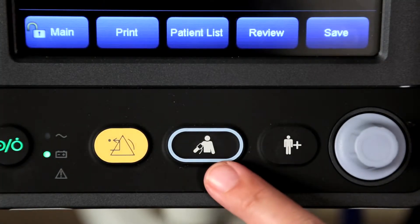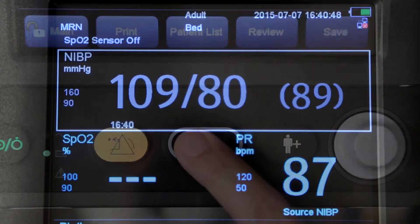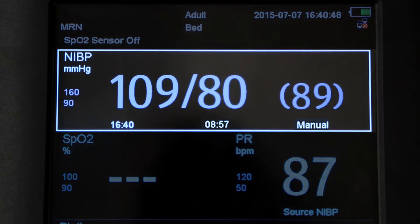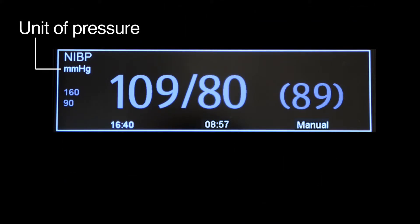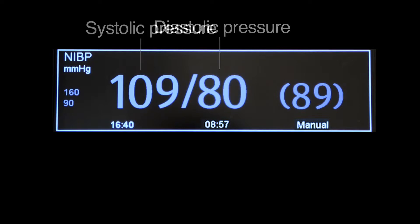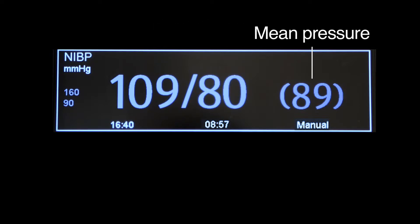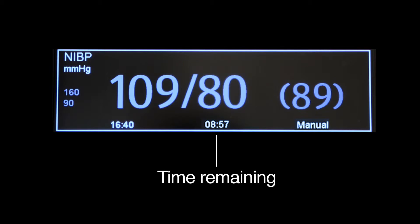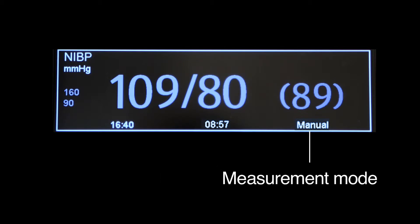To start the NIBP measurement, press the blood pressure hard key on the monitor's front panel. The NIBP display shows the unit of pressure — millimeters of mercury or kilopascals — systolic pressure, diastolic pressure, mean pressure obtained after the measurement, cuff pressure obtained during the measurement, time of last measurement, time remaining to next measurement, and measurement mode.